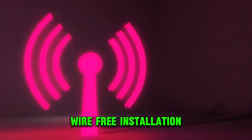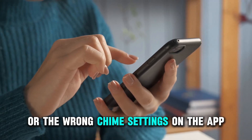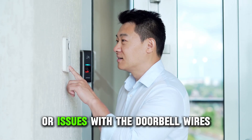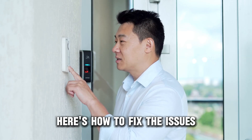Wire-free installation: a low battery charge, or the wrong chime settings on the app. Wired installation: an incompatible doorbell system, or issues with the doorbell wires. Here's how to fix the issues.